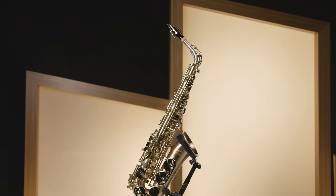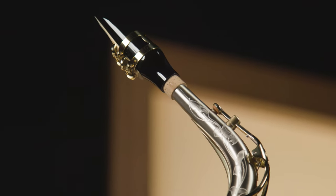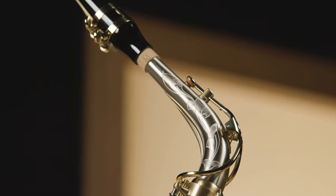If alto isn't your thing, don't worry. The Libravo series is complete with a soprano, alto, tenor, and quite literally the best baritone saxophone on the market. Both the alto and tenor utilize a nickel silver neck, while the soprano and baritone employ a silver plated yellow brass neck.